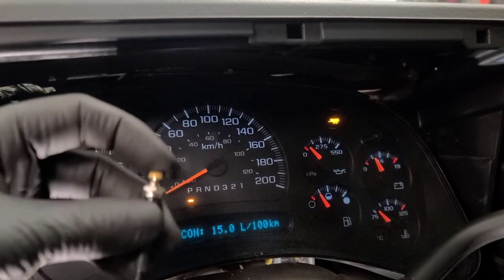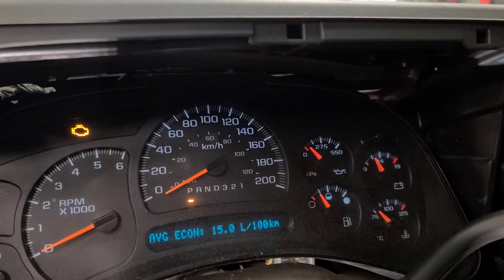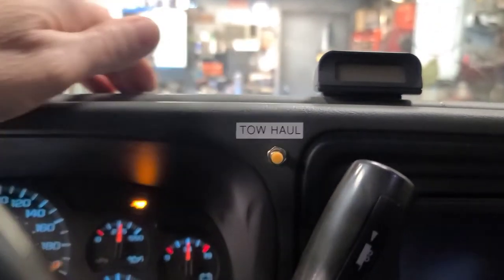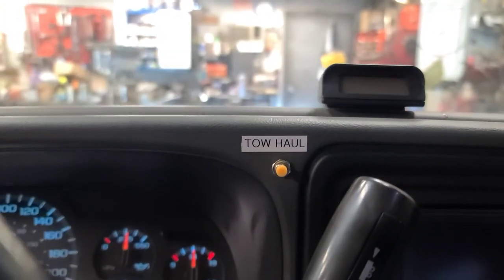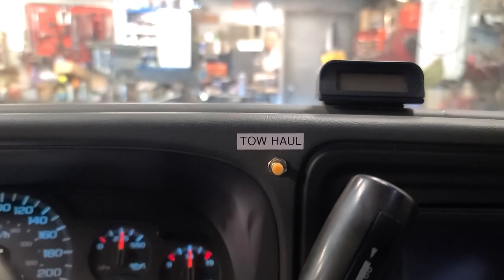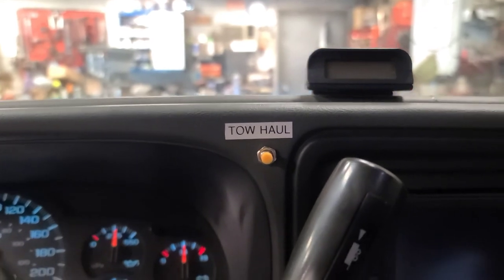Watch — when I press the button, the tow/haul light comes on. Press it again, tow/haul light goes off. Now we're just going to mount the switch in the face panel and route the wiring out of the way. There's the button installed — press it, the tow/haul light comes on; press it again, it's off. I put a label on it. You don't really have to, but when I sell the truck somebody else will know what it's for. I hope this helps somebody.